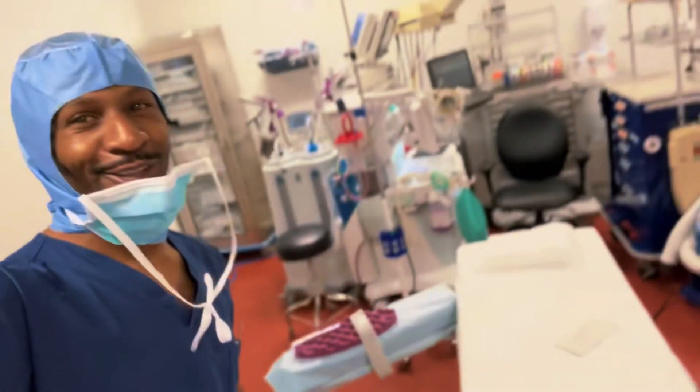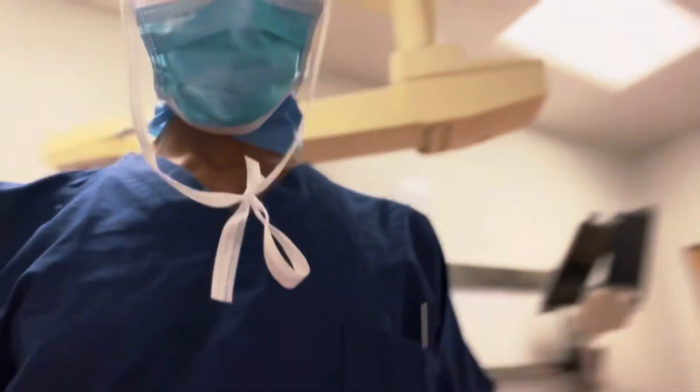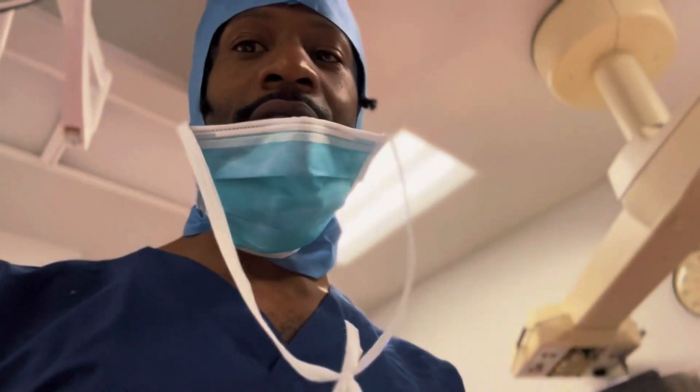Yeah, guys, super dope — a quick little tutorial on the DaVinci robot. I'll be posting more stuff later. I'll be walking through the rest of the OR, showing you the sinks, the hallways, and showing you what it's really like being in the operating room. Of course, those are the lights over there, and the anesthesia machine back there.